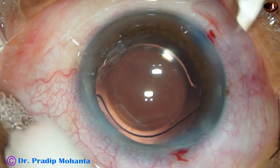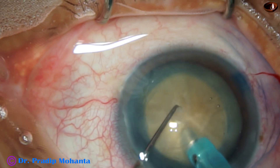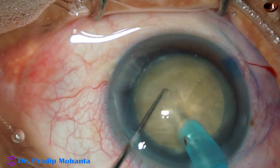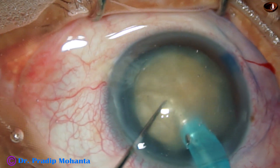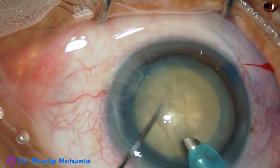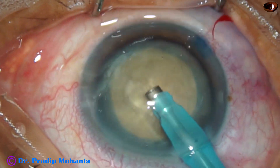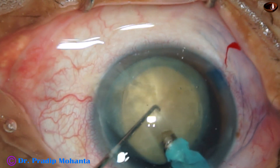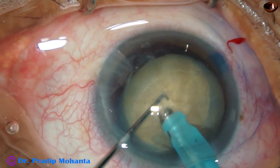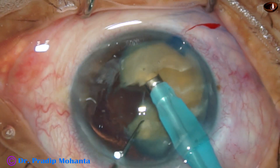Thank you very much for your attention. Hope this video will help you in managing your cases with hypermature Morgagnian cataracts. Always remember that you cannot engage the phaco needle with bevel up because the nucleus is free-floating. We have to engage the phaco needle with bevel down, make a tunnel, and then we can use the phaco needle with its bevel up.